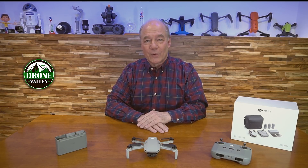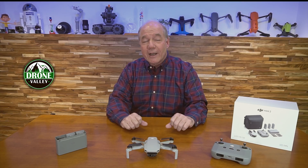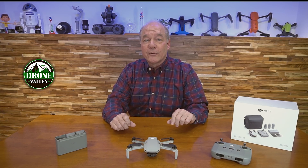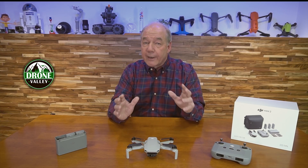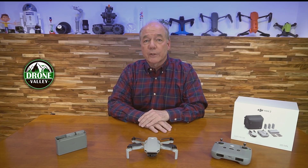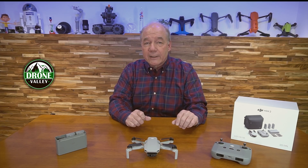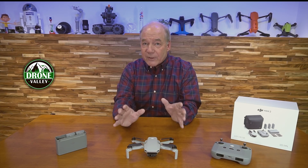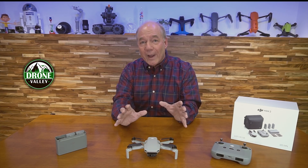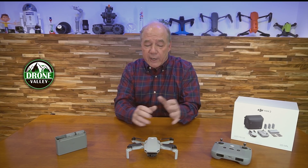Hey there drone fans, Rick here again from Drone Valley. In today's clip I'd like to explain why I think the DJI Mini 2 is the perfect drone for new flyers and even more experienced pilots that may be flying something else. I've been flying the Mini 2 ever since it was released about six months ago, and I am blown away by the level of technology that DJI was able to cram into this sub-250 gram frame.